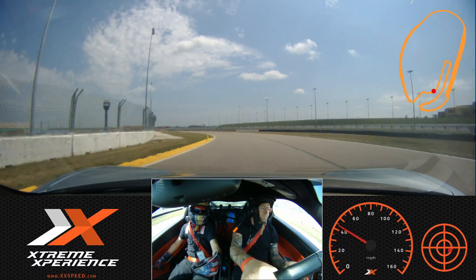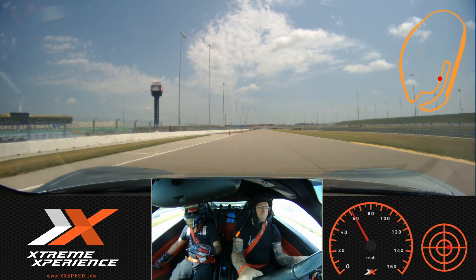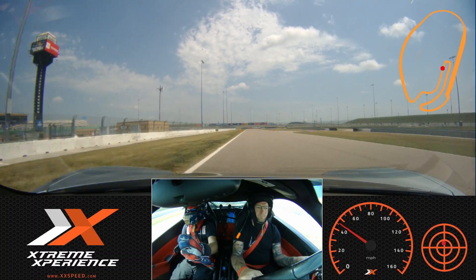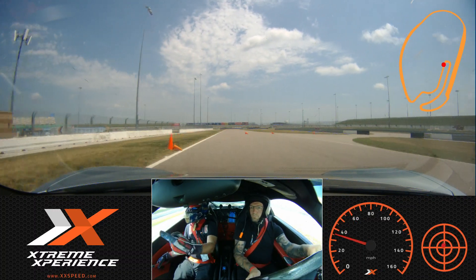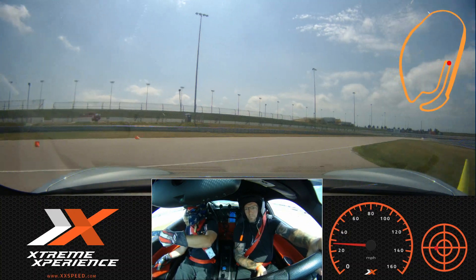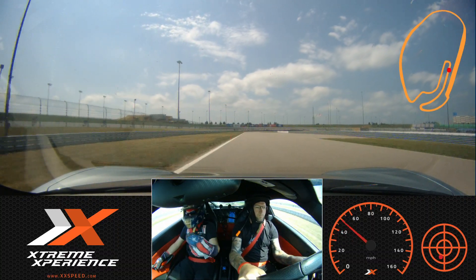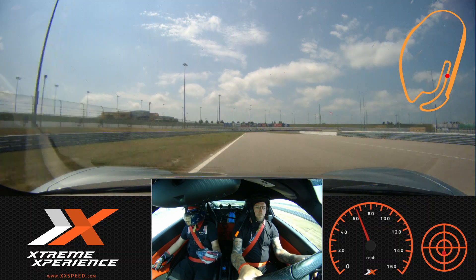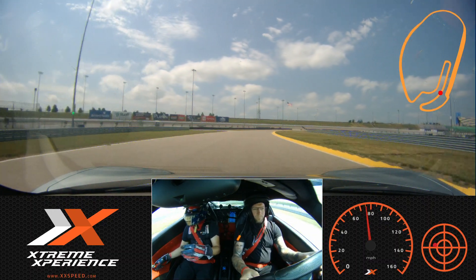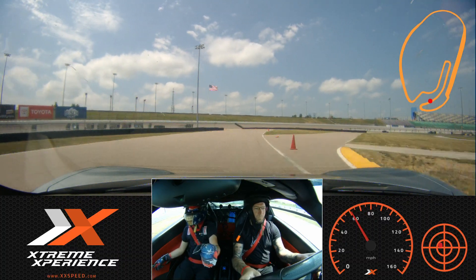Start rolling that throttle off. You're going to be looking for an orange cone standing up on your side. Give us some nice firm brakes. Off those brakes, looking for a green on my side of the car. Off to the orange on your side now — start rolling on the throttle. On my side, off to the green other side of the car, off the brakes, down the brakes.